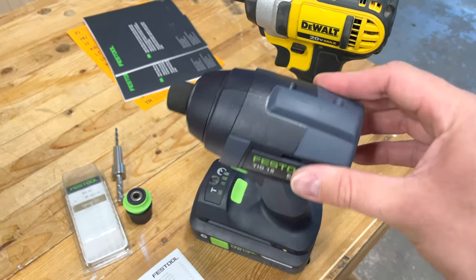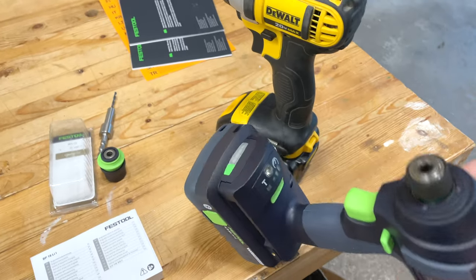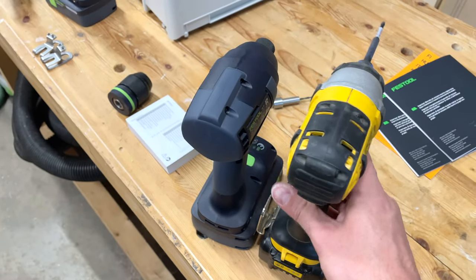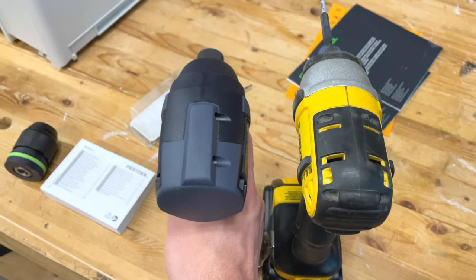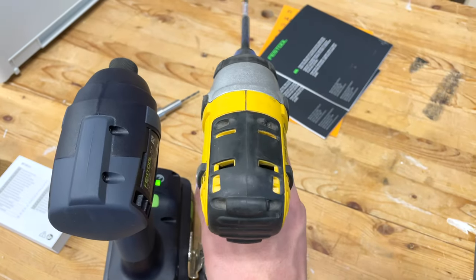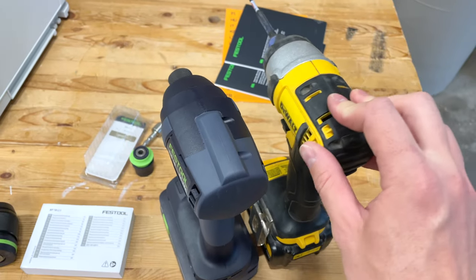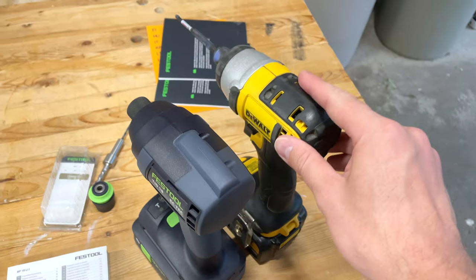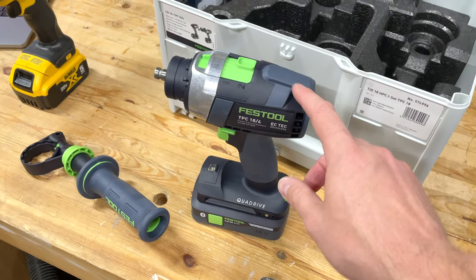The TID 18 is essentially a $200-ish Canadian impact driver on its own — nothing too special, and I wouldn't expect a lot from an impact driver. But oh my gosh, the smoothness — just look at the vibration difference. The DeWalt is much more violent. The DeWalt has started to show its age and I don't want to change the brushes on it, so yeah, decent time for a change.